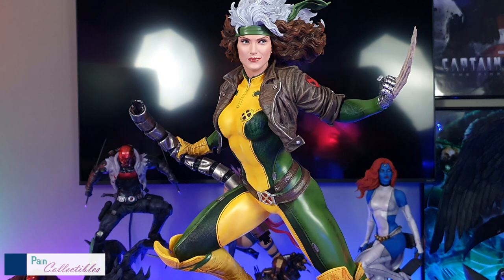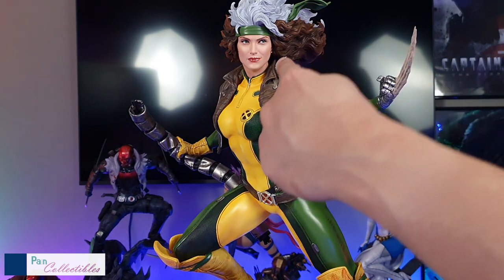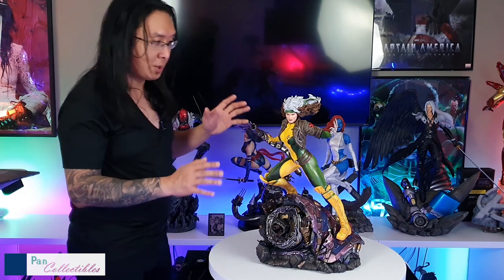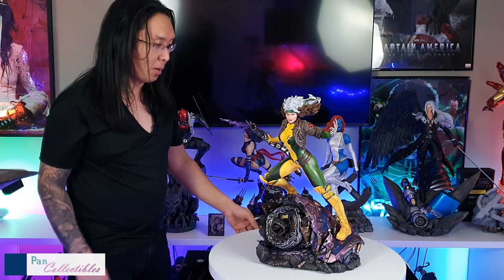This portrait looks so much better in person than in any video or picture I've seen. It's really beautiful when you get it in hand — this portrait is so well done. The pre-order pictures actually did it a disservice. If there was a reason for me not to buy this piece, it would have been this portrait — this is like the biggest surprise.